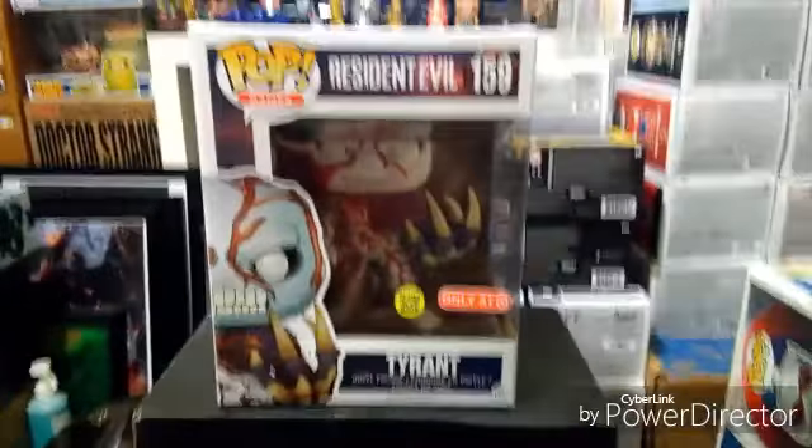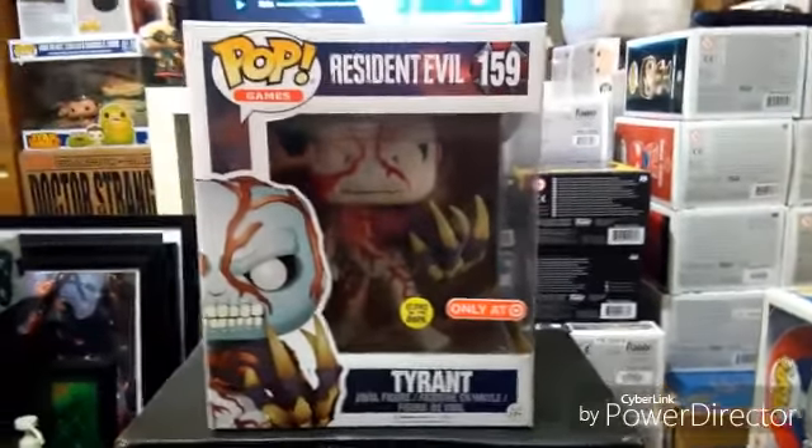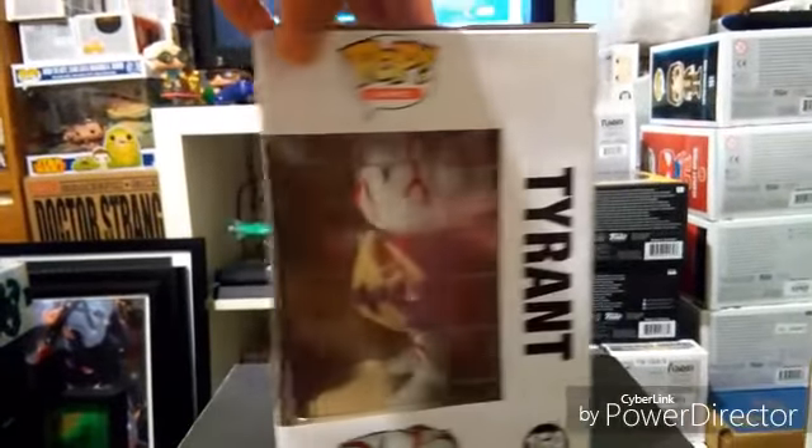So here it is, guys. This is Resident Evil number 159, Tyrant. This is the Target Glow in the Dark Exclusive. Like I said, it was a mission to get this one.